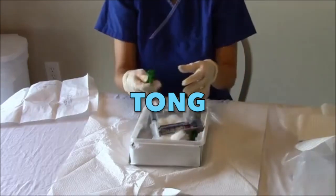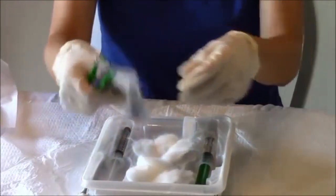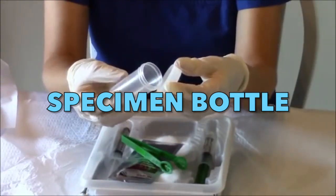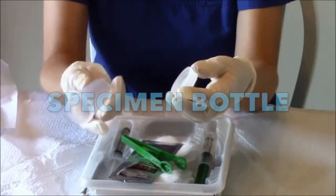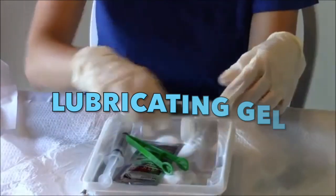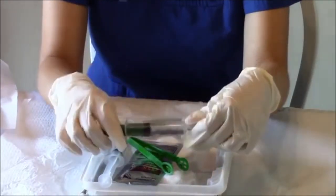We have here the tong, which we will use to handle the cotton and the betadine applicator. You can pour betadine onto the other cottons as well. We also have a specimen bottle, because later on we may need it for urinalysis or urine culture. This is the flush — a 10cc sterile water syringe. And this is the lubricating gel, which we will use during the insertion of the foley catheter.